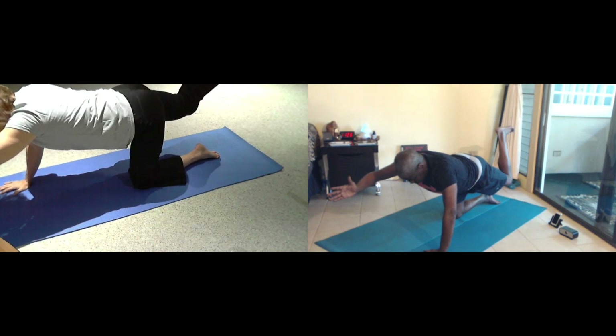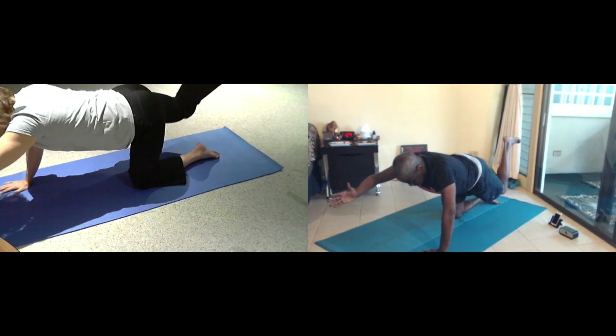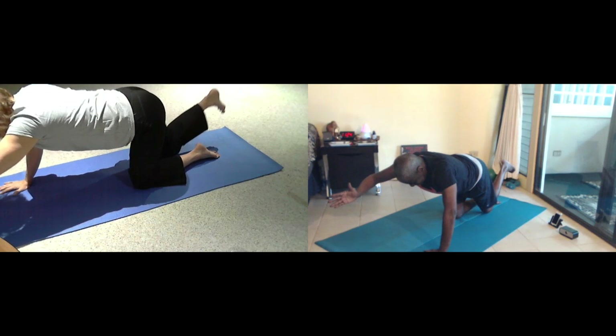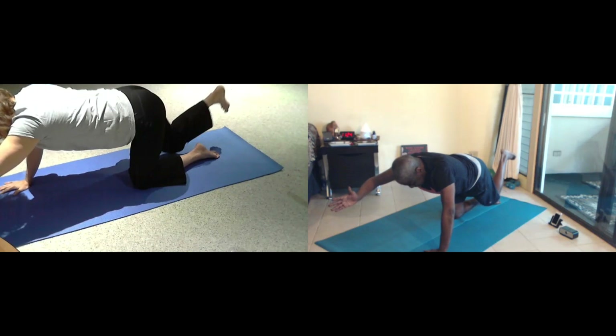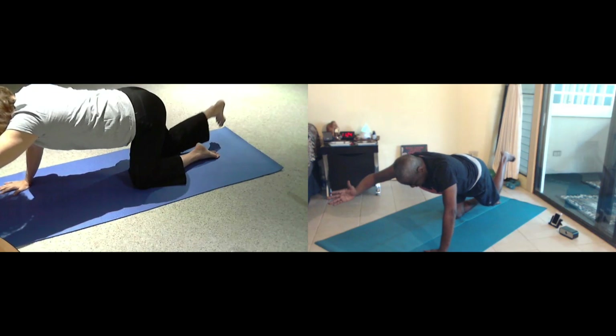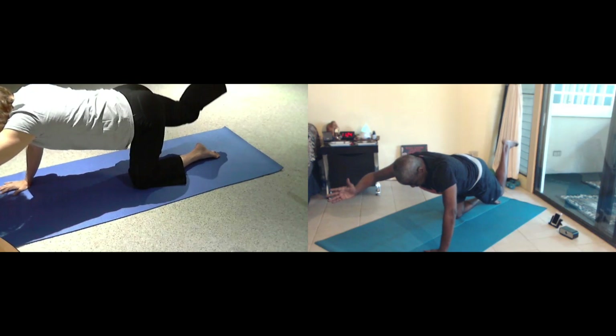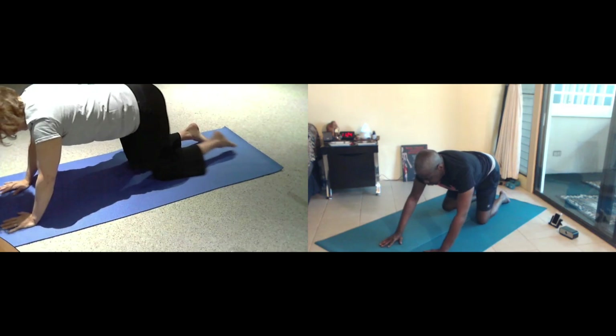Lift. Four. And three. Two more. One more breath. Hand comes in, knee comes in. Go ahead and stretch back.